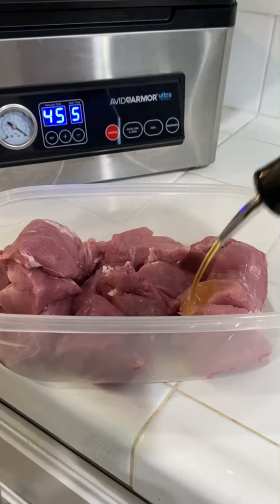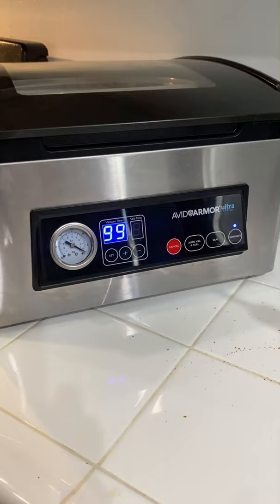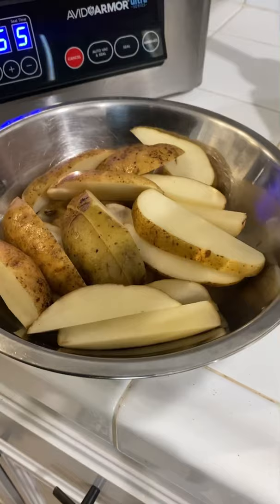You can use whatever seasoning you like. The cool thing about the Avid Armor Vacuum Sealer — you throw it in there, hit that marinate button, and it does a 99-second cycle. What it does is it kind of opens up the pores of the meat and allows all the seasoning to go deep into the meat.